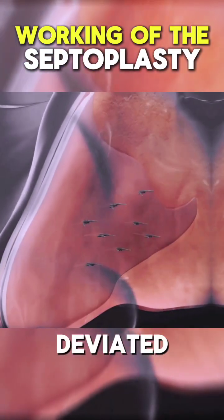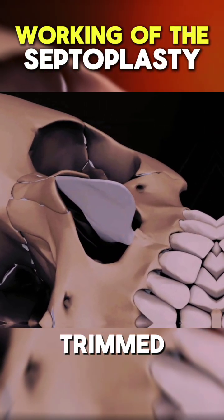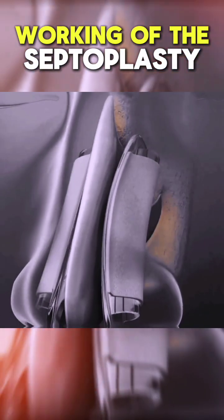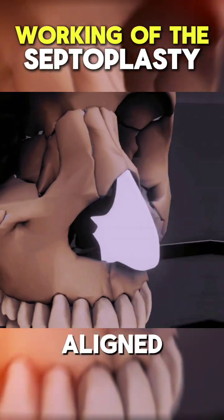Next, the deviated parts of the septum, made of cartilage and bone, are either trimmed, repositioned, or removed to straighten the septum. The surgeon may use surgical tools to ensure the septum is aligned properly.